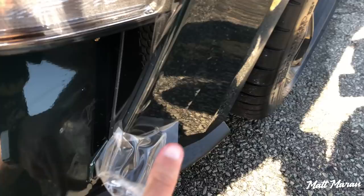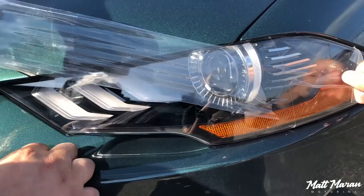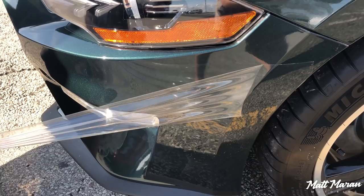So the first step was to take off the temporary Xpel track wrap film that I put on at the dealership whenever I picked up my new 2019 Mustang Bullitt here. That track wrap did a great job protecting the car for about the 300-mile trip from the dealership to my house, and as you can see, it caught all the road debris, all the bugs, all that type of stuff, and the paint underneath is perfectly protected.